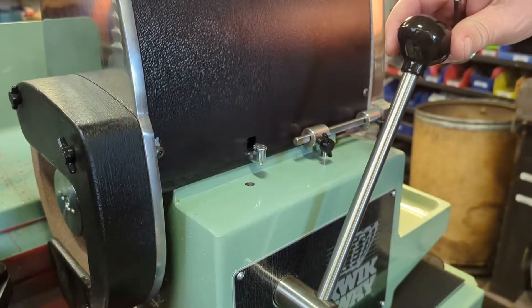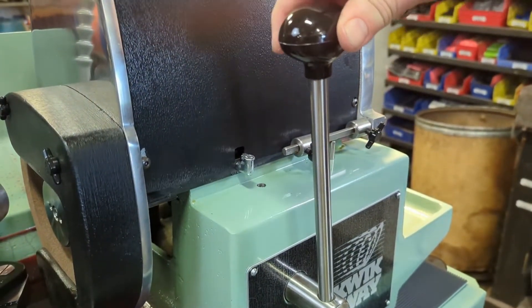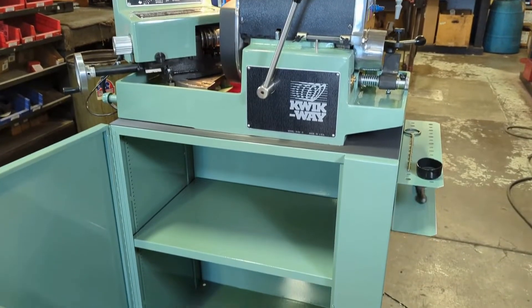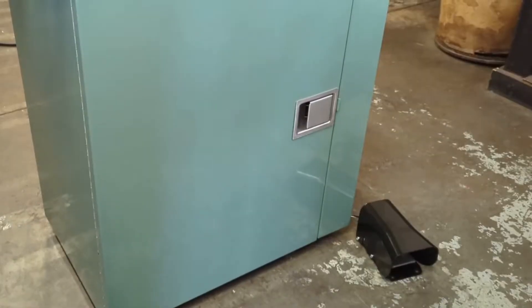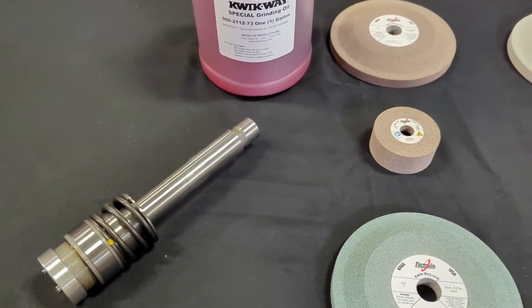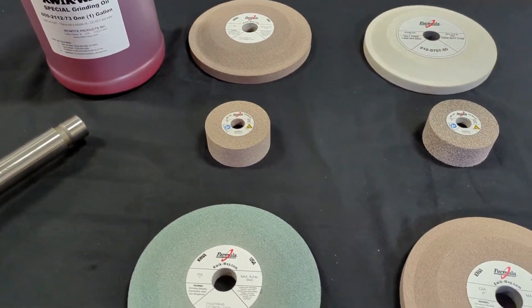Operation of the valve refacer is easy, thanks to direct visibility on the grinder and the adjustable LED work light. Optional tooling accessories include a heavy-duty cabinet, foot pedal for hands-free operation, 5-gallon external oil pump system, and grinding stones for various valve materials.